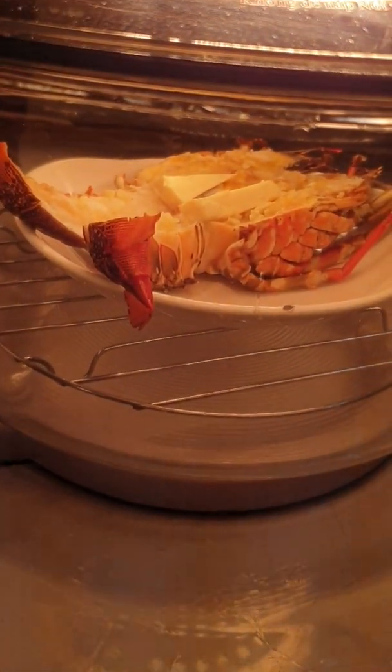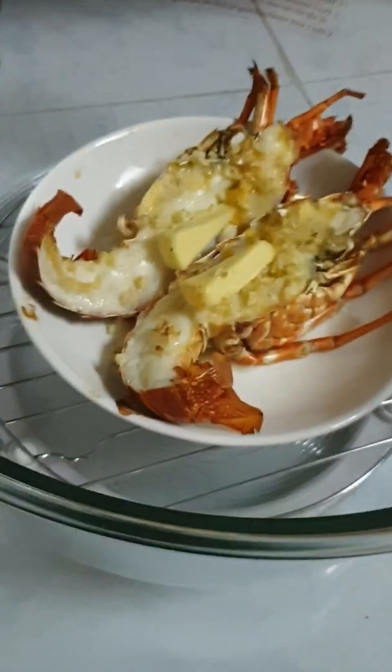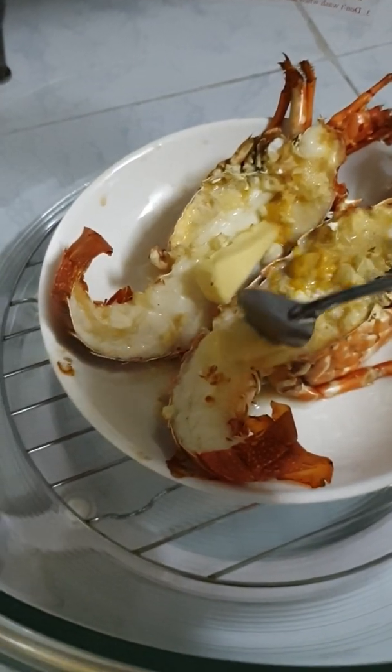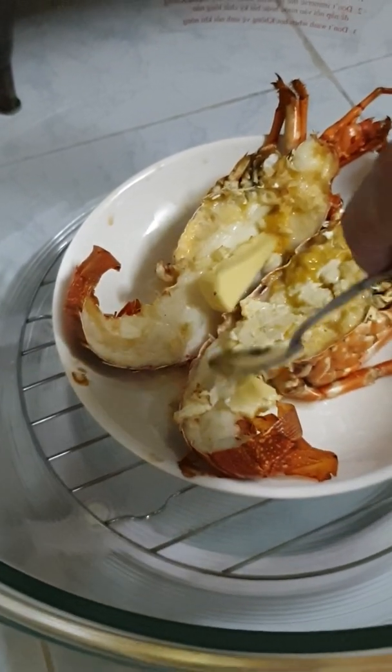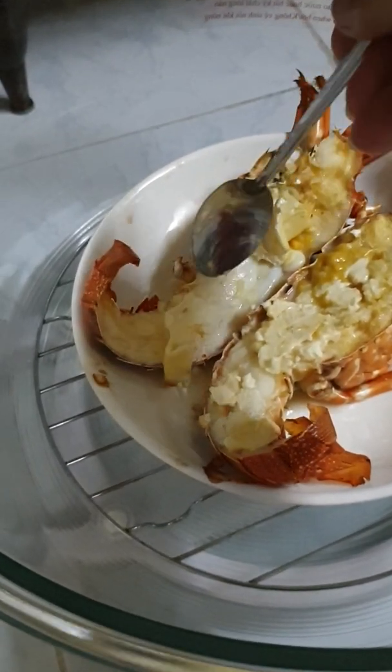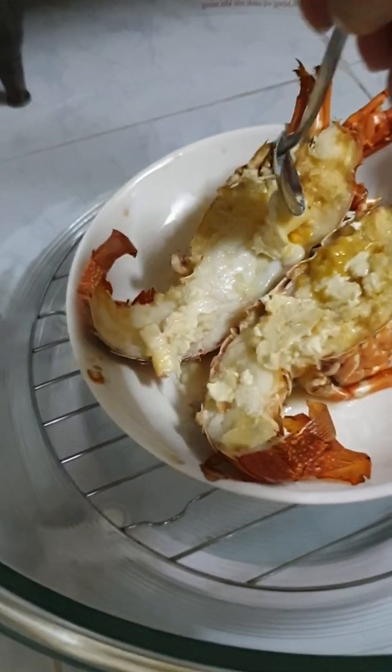After 10 minutes we can eat — very yummy, we can eat! Now I turn off the heat and want to check my lobster. Use a small spoon to spread the cheese, cover it on the top. Yeah. It has a good smell — smells so good.